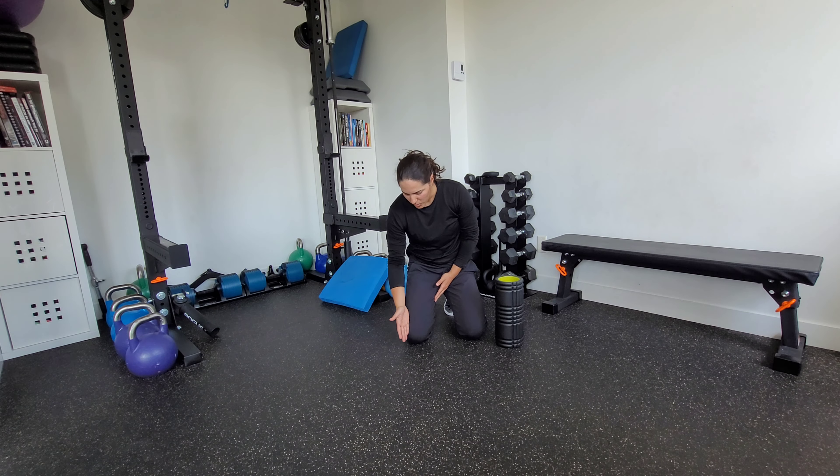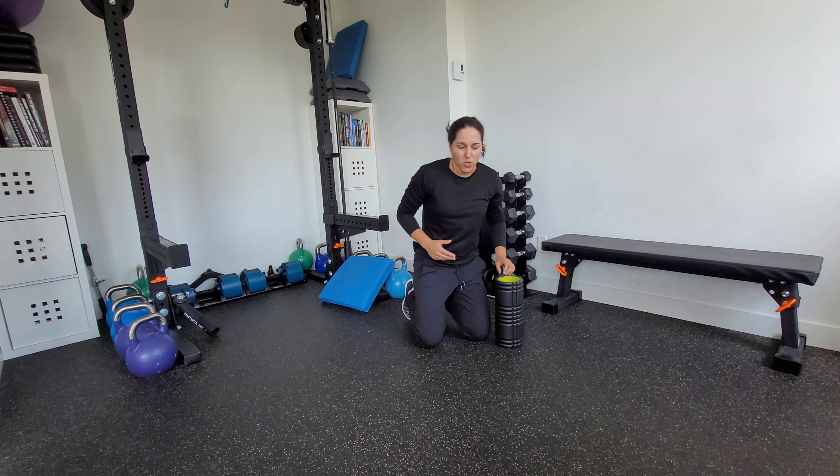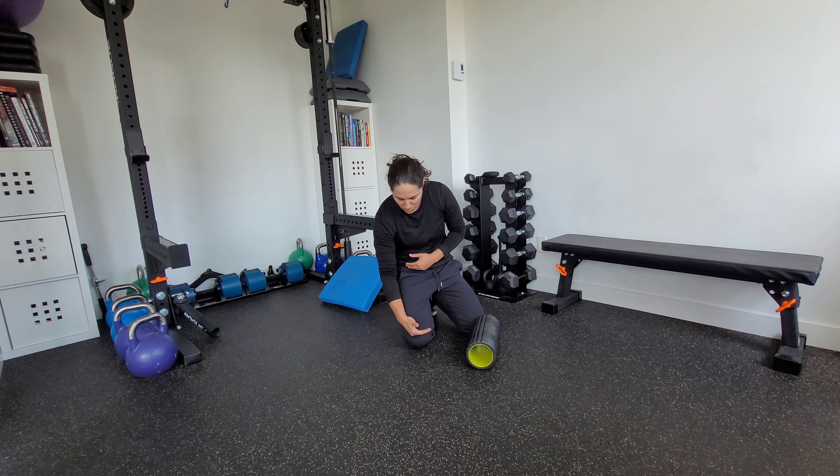Not on the IT band. The IT band is that very lateral area of fascia that runs down. There's no point in foam rolling that area because it's really tensile tissue — you're not going to make any change there. But we can foam roll just to the outside of that line.